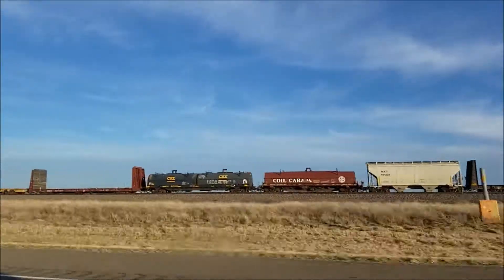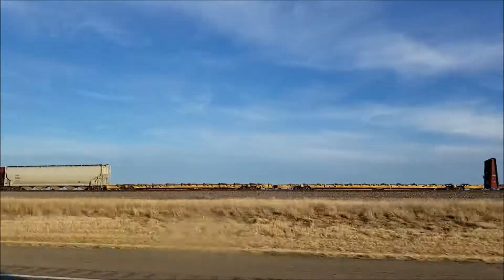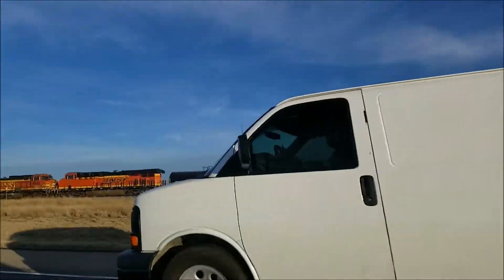There might be a few other things on this channel, but this is going to be primarily rail fanning. So hopefully you enjoy. Thanks for watching.